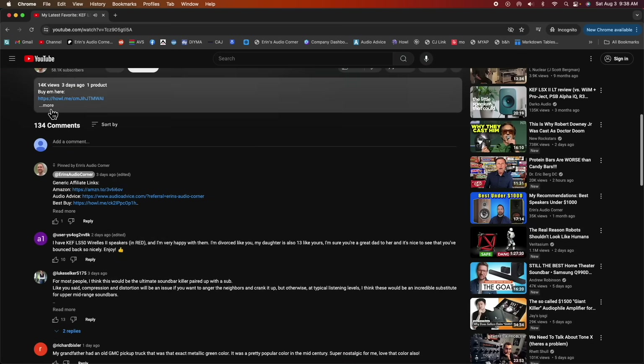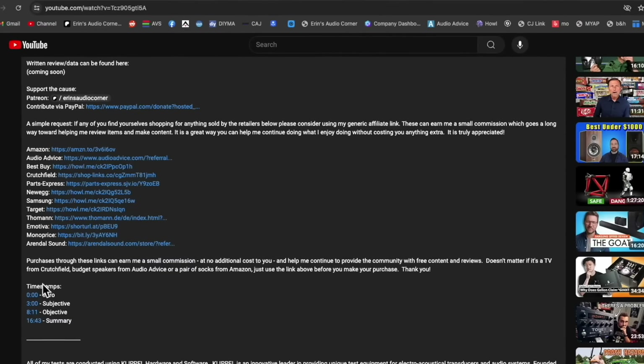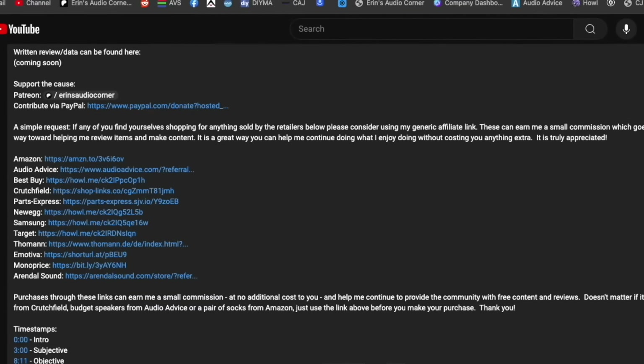The Concerto is a badass speaker at about $1,300 per pair, and I have zero problem recommending it. If you're interested in purchasing it, I have generic affiliate links in the description below — please click one of those links to Amazon or Crutchfield and then go buy the speaker. It helps me out by earning me a small commission at no additional cost to you. Or if you want to buy anything through those links — new socks, new underwear, a comb, a television, a projector, a battery for your car — whatever you need, just remember to click that link.